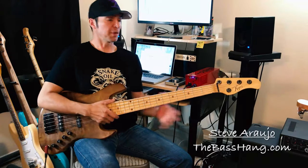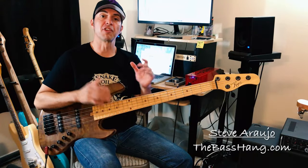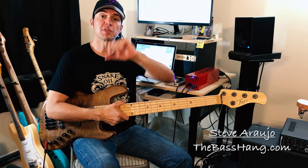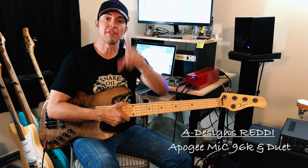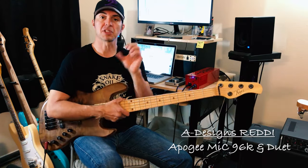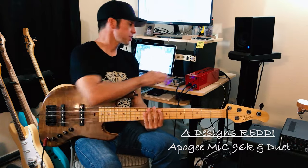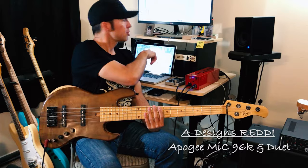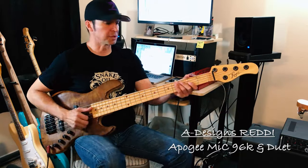Hey, what's going on guys? Steve Rojo with The Bass Hang, bringing you a quick little overview of this bass, preamp, and pickups. I'm recording with my iPhone 7 at 4K using the Apogee Mic 96K for my voice, going straight into my A-Designs, my Duet by Apogee, into Logic for all the playing examples.